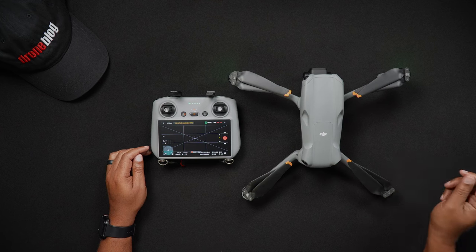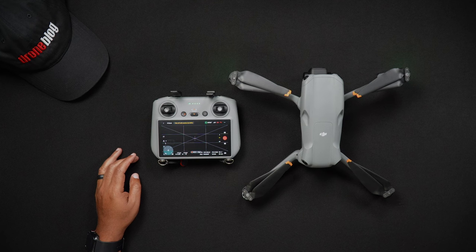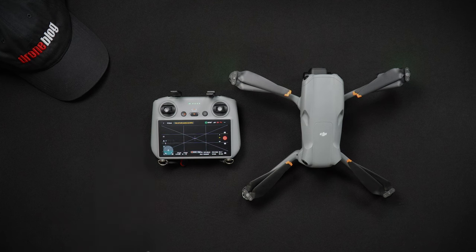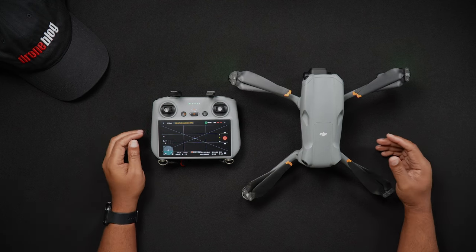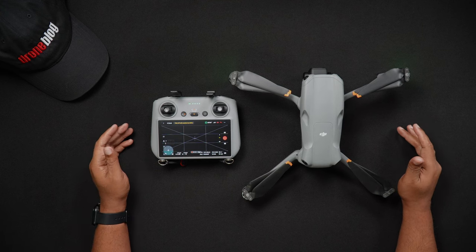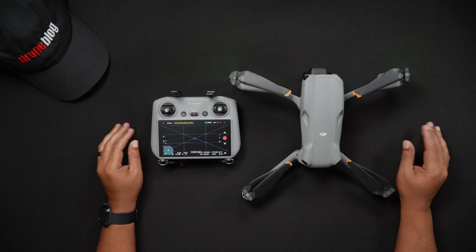Now while there are some that like to stay with the original firmware their drones were released with, updating your Air 3's firmware is beneficial. New features, tweaks, and fixes are added over time and these updates improve the user experience. One such recent improvement to the Air 3 is the addition of ActiveTrack 360 Auto and other features. Thankfully, DJI has been committed to implementing many of the features into the Air 3 that the Mavic 3 series has.